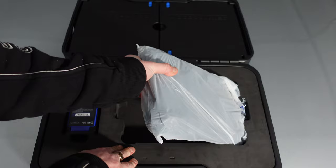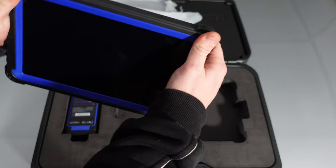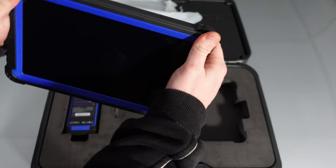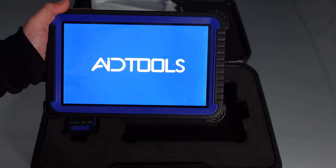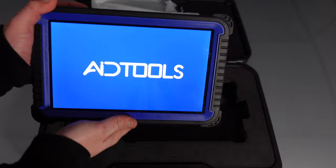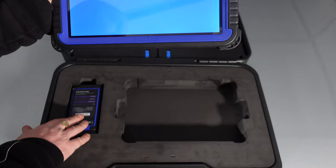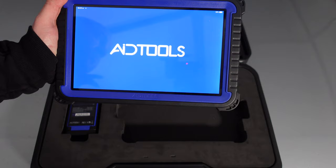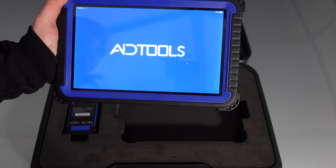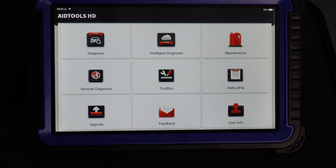When you first get this, you'll have to turn it on and register the device using the serial number from the leaflet. When we turn the scan tool on, it shows AID Tools. It's the same kind of tablet as Think Car and Top Don — the only difference is the VCI box. I'm really happy about the VCI box because it feels more premium. This one has all the latest updates and everything ready to go, so I'm going to show you how it works on the demo settings.